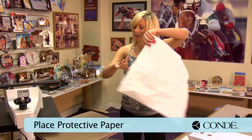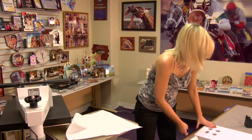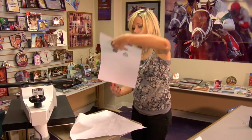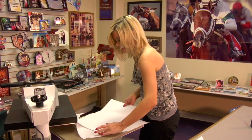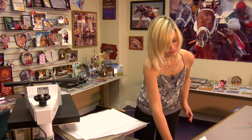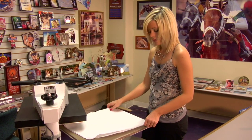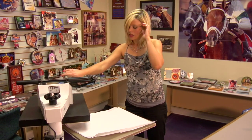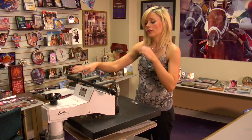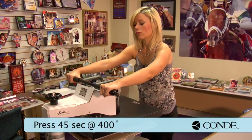Place a sheet of protective paper on the bottom. Grab our pet tag so the image side is facing down. Place one more sheet of protective paper on the top, and we'll be ready to press. I have my press set at 400 degrees, adjusted for medium pressure, and we're going to keep it there for 45 seconds.